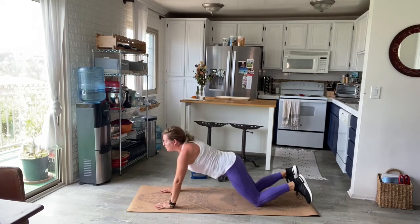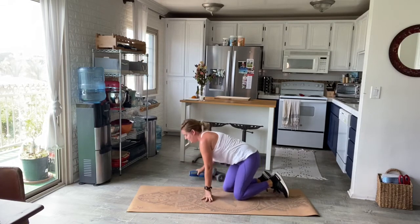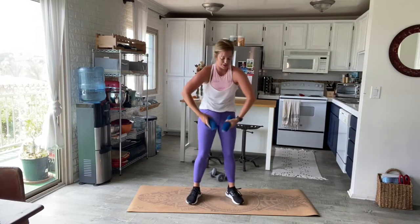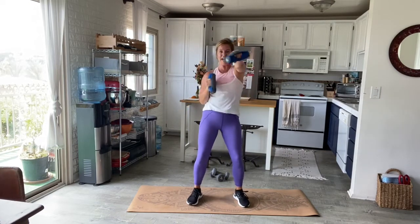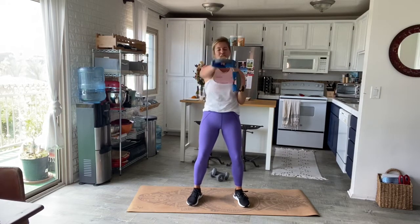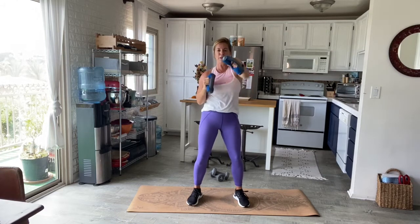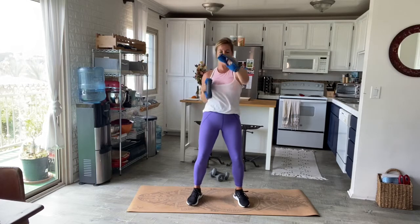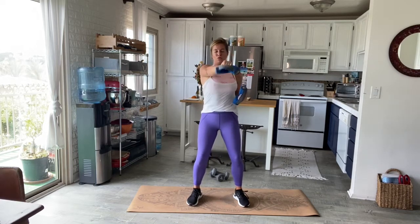My arms are burned out! We're going to take those light or medium weights and come back into punching to finish this up. Here it is — punching it out, nice and strong. No need to find speed here, just a full extension. Five, four, three, two, and one.